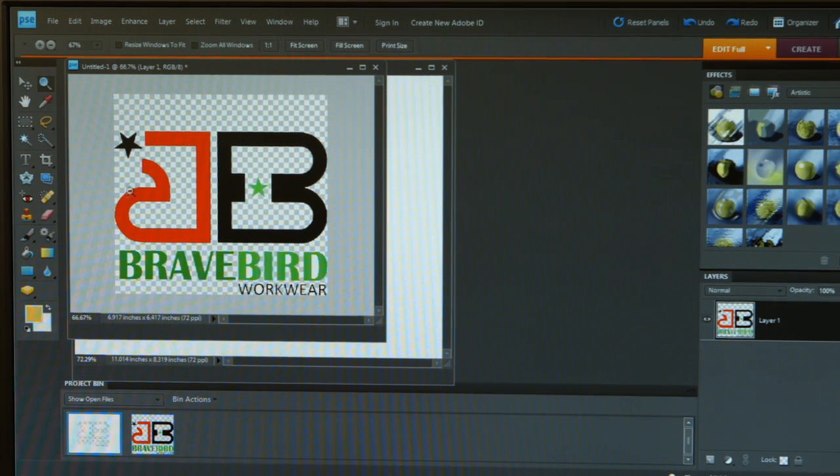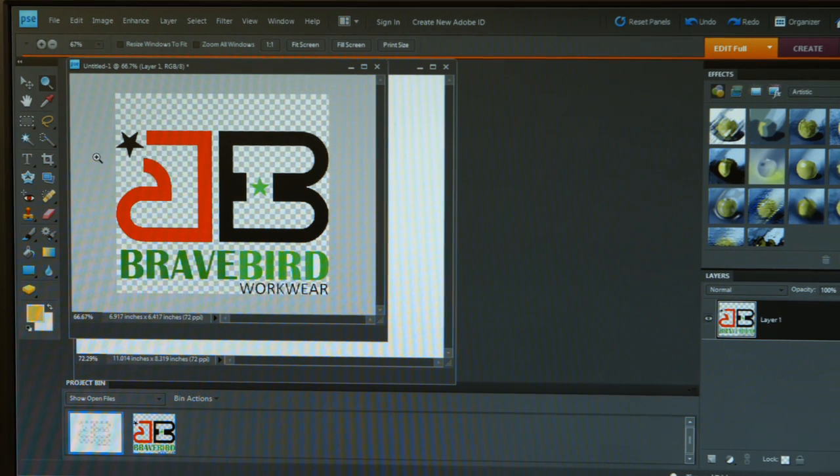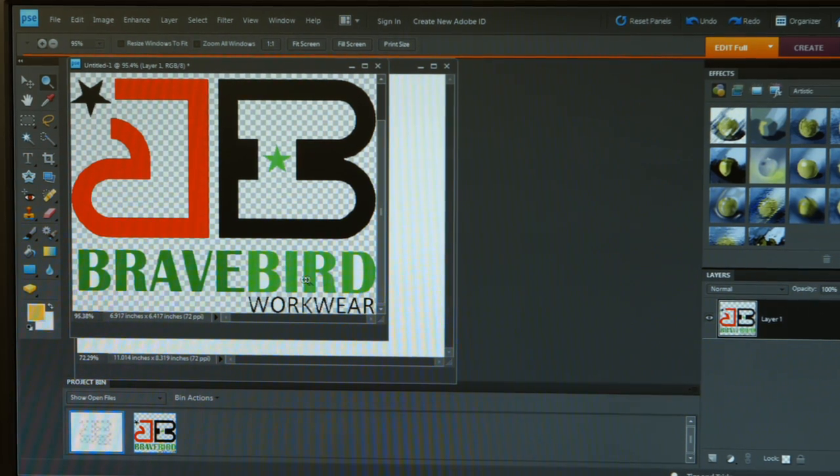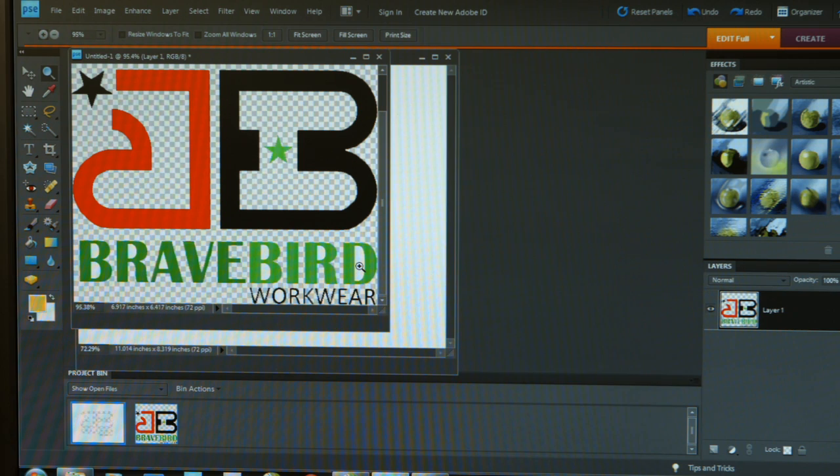However, if we look close enough and zoom in, we can see that there are still some areas in the lettering where it did not capture the white and eliminate the background. So again, let's go back to our magic wand tool, select that, and highlight the areas inside the letters. If I hold the shift key down, I can keep highlighting these areas. Once we think we have all the remaining white areas selected, we can simply hit the delete key to eliminate those white areas.